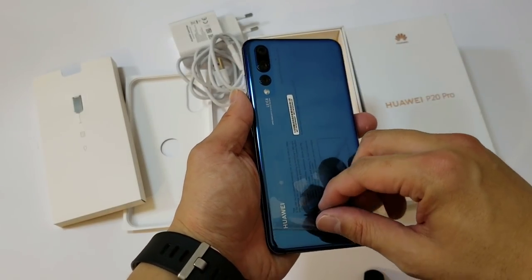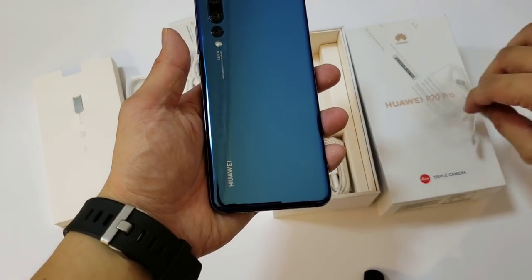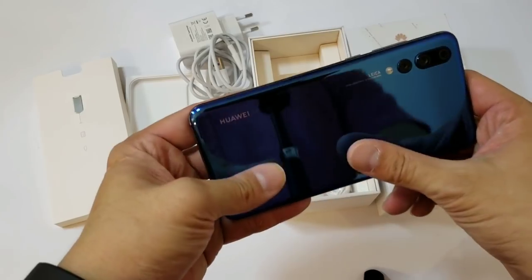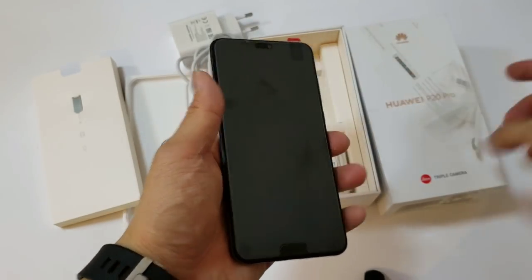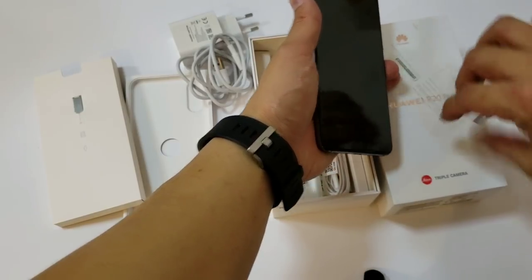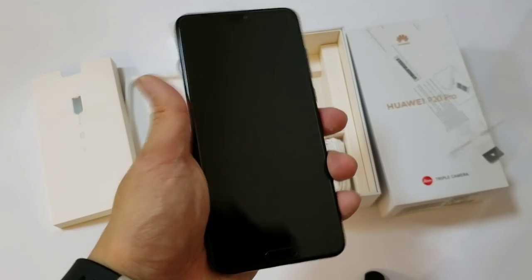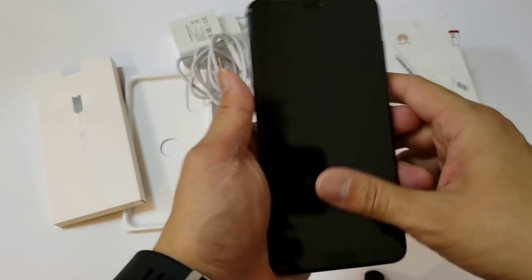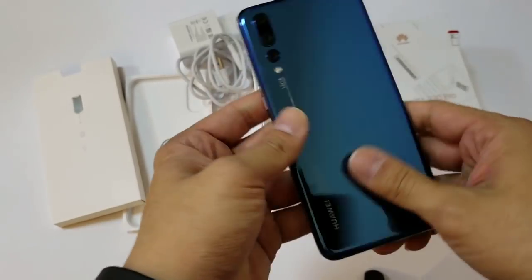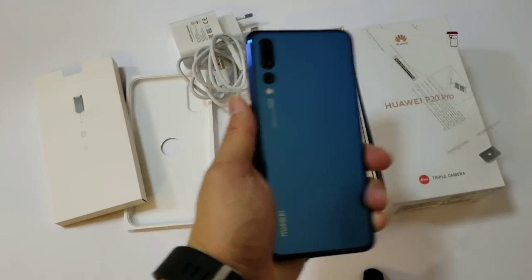Let's get to my favorite part. The blue is nice, but I think I like the black better, and then I like the tri-light best. Let's get to the front. I believe there's a screen protector on there already. I'm going to test this phone out and jump straight to the review.